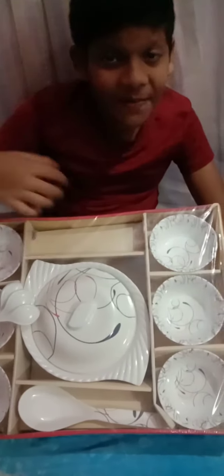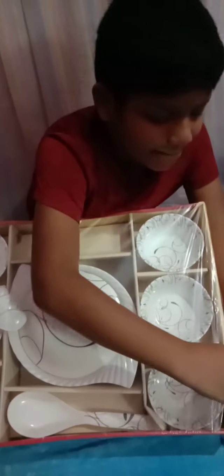Let's put the plastic on the top. Now let's put the plastic on the top. Smooth.